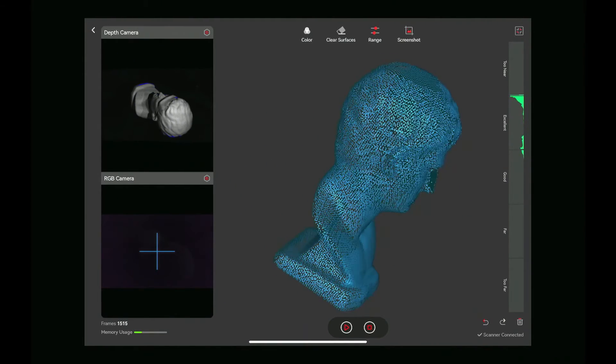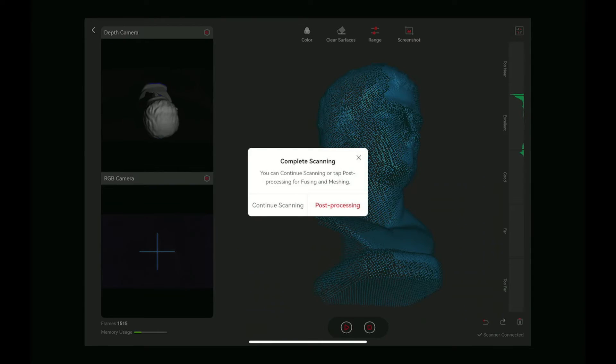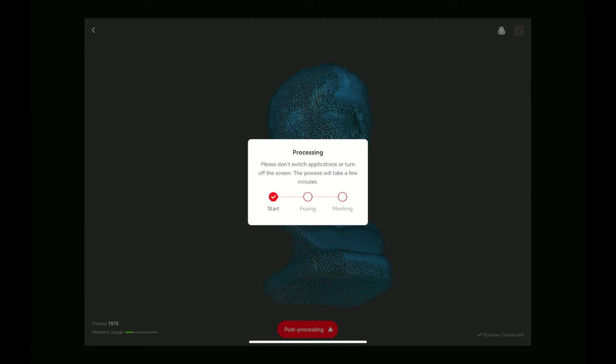It looks like we got the majority of the scan. There's some missing from the top most likely, and some from the bottom, but it's good enough for now. We'll go ahead and process the scan.